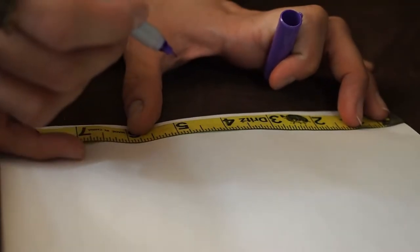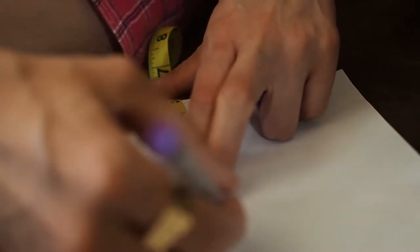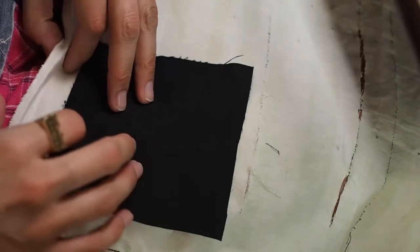I'm measuring out five inches by five inches — a square that's going to be the lid. In sewing we call this a pattern, but this is just a regular sheet of paper and it worked for me.